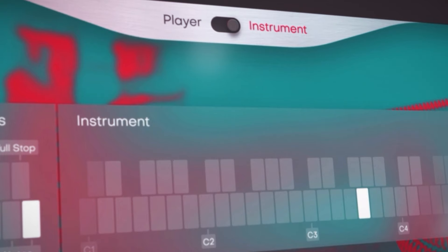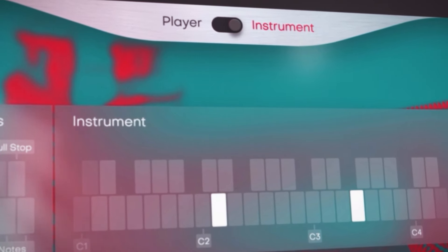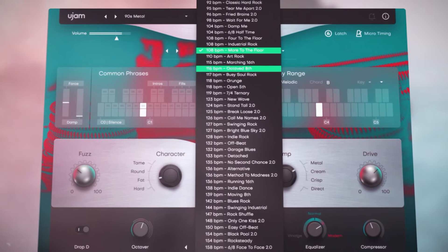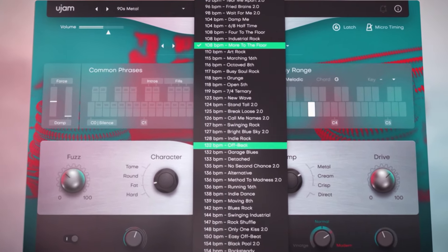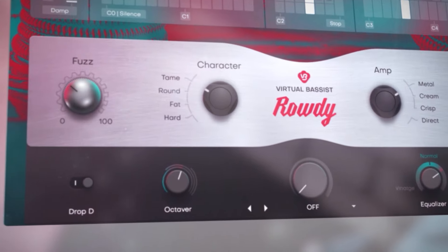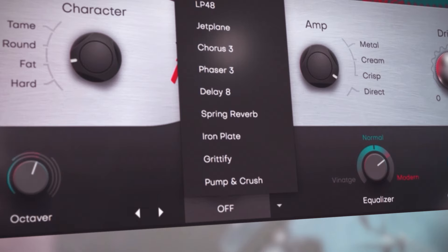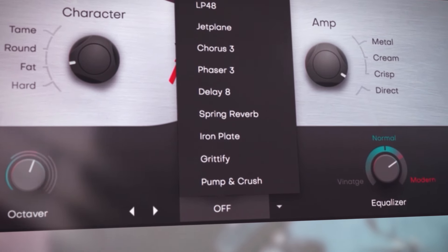Either use it in instrument mode to play the instrument freely on your keyboard, or use player mode with its instant access to 60 styles and over 1,300 phrases. Rowdy offers a variety of powerful yet simple tone sculpting controls, and the brand new Finisher multi-effect modes will let you go even further.